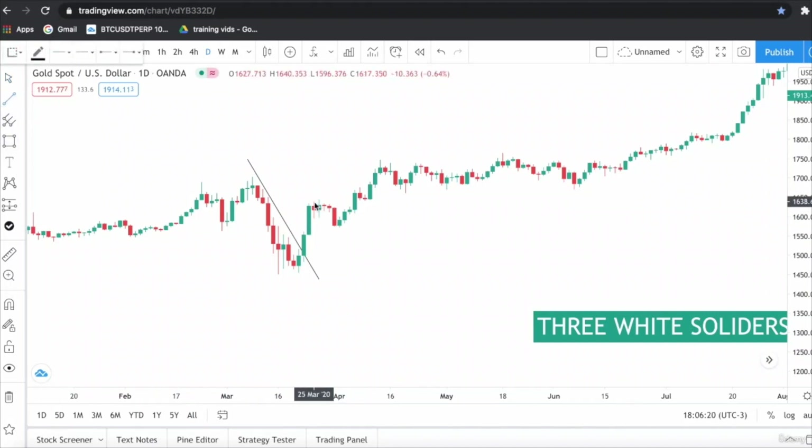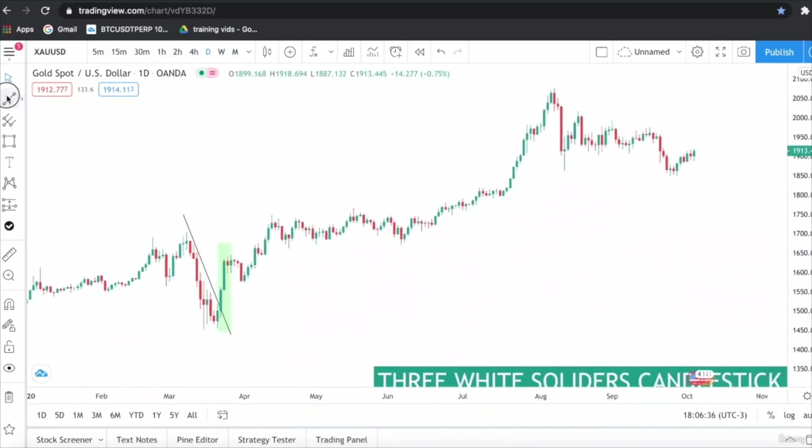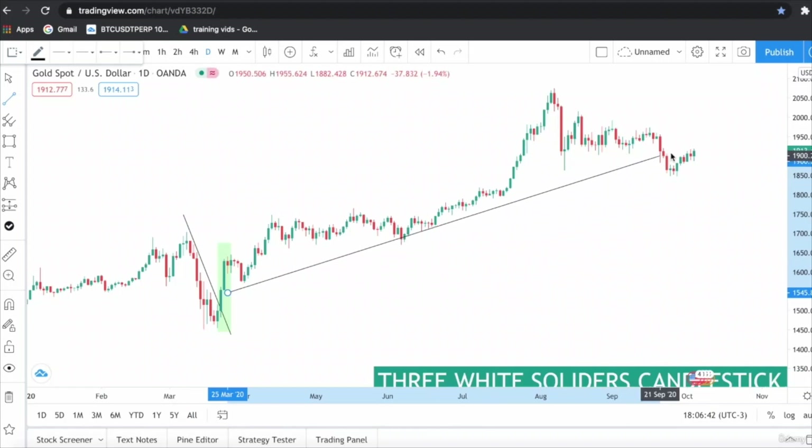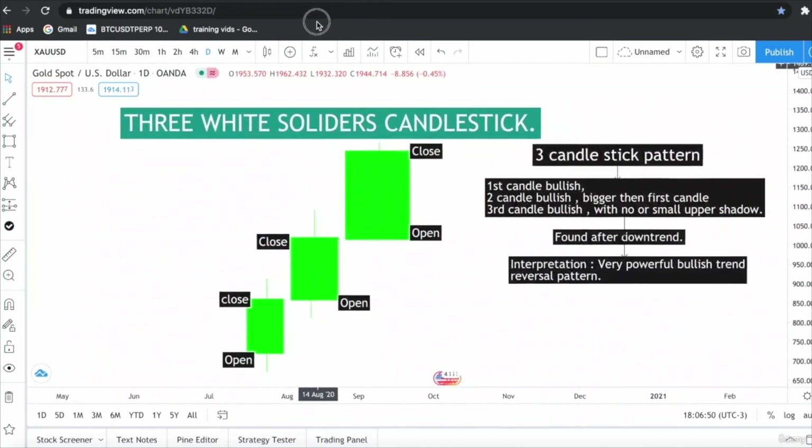What does this Three White Soldiers pattern indicate? It indicates that the trend is about to change and the buyers are back in the game. As you can see, the gold price rallied from this point all the way up — the trend changed from a downtrend to an uptrend.